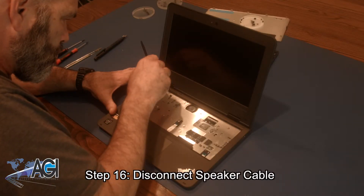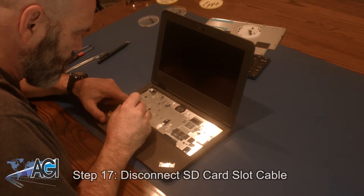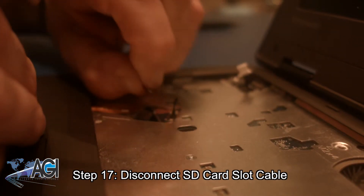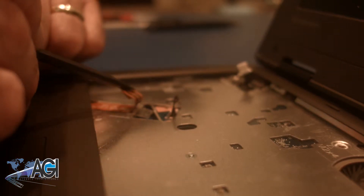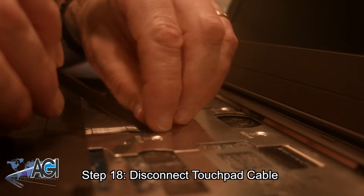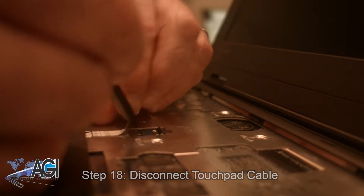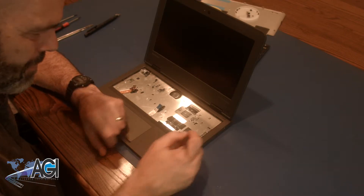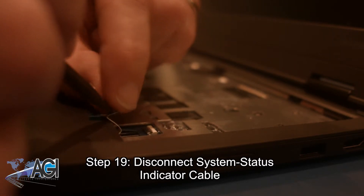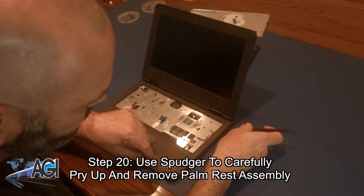Now, you will disconnect the speaker cable. Next, you will disconnect the SD card slot cable. Now, you will disconnect the touchpad cable. Next, you will disconnect the system status indicator cable. Now, you can use your spudger to carefully pry up and remove the palm rest assembly.